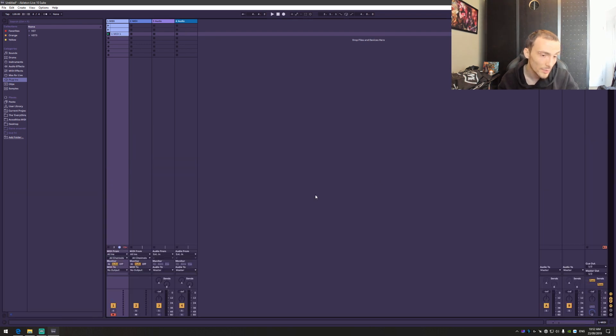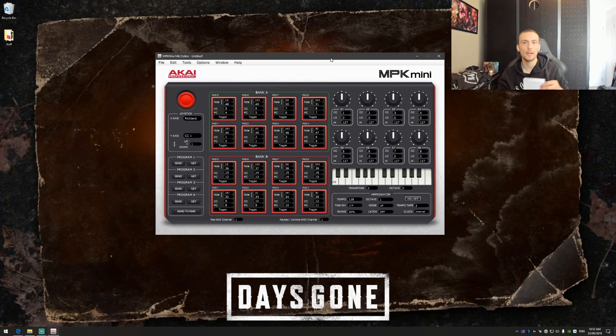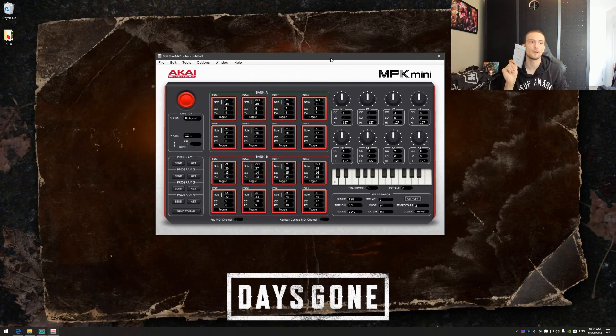Now here's where you can get into some customization. From my experience, when I tried to edit these, I couldn't do it while Ableton was open or hooked into the MIDI controller. So make sure you close Ableton before going to these next steps. Then download the software — you would have had a leaflet in the box telling you where to get it. The one you need is the MPK Mini Mark II Editor. Once you've downloaded and installed it, plug your controller in and load it up.